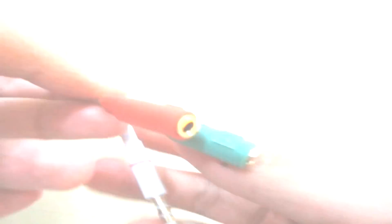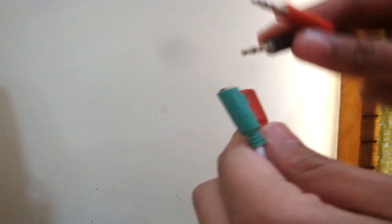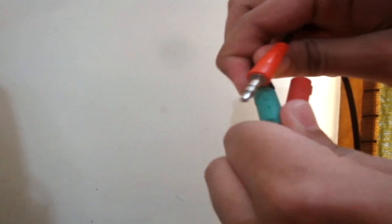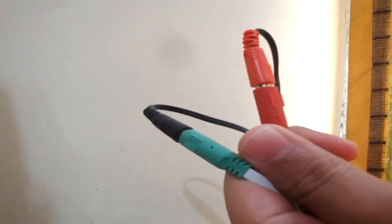Now I'm going to show you how to attach it into your computer. The first thing you need to do is attach the pins — the black one goes into the green hole and the red one, that is the microphone, goes into the red hole. And you are done.